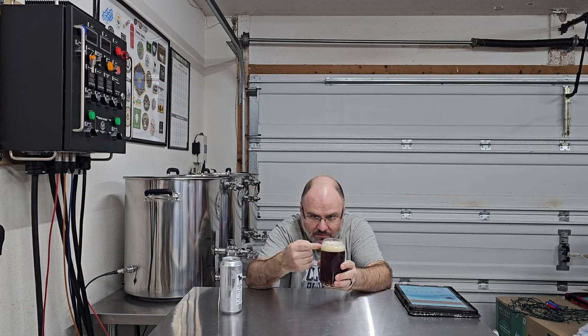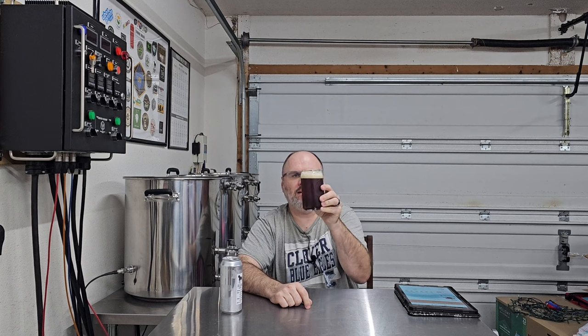It's got a decent-sized head on it — probably a finger and a half, almost two fingers — probably some of that due to my aggressive pouring. It's got a nice frothy head that might be sticking around for a bit. It's got some good tight bubbles on it, and you can actually see the upside-down snowstorm going on in there, as Craig would say from CraigTube. So it looks like it's pretty well carbonated, and that head might stick around for a minute.